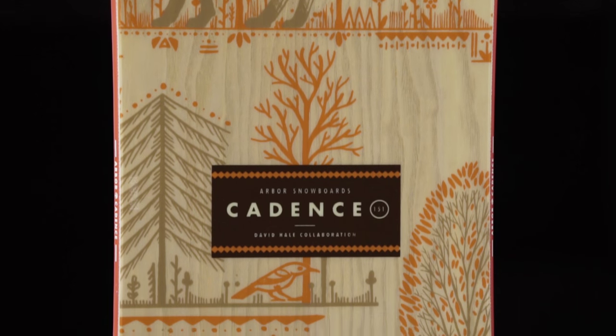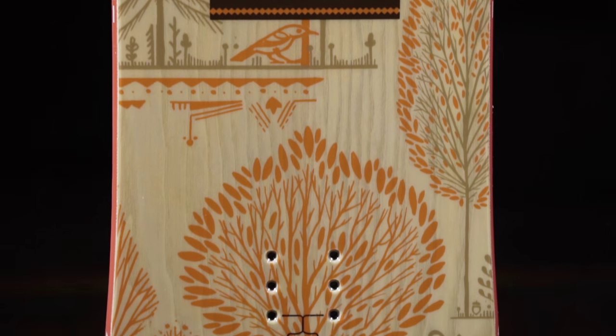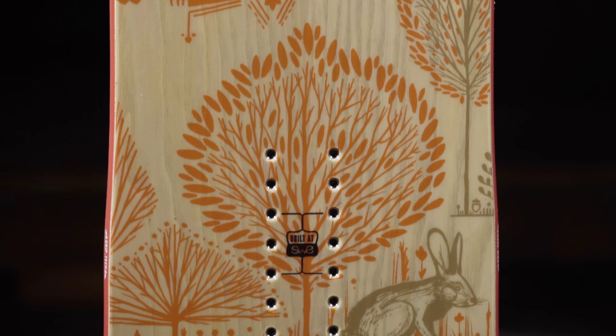The Cadence is available in 139, 143, 147, and 151. And like all Arbor snowboards, the Cadence is backed with a three-year warranty.